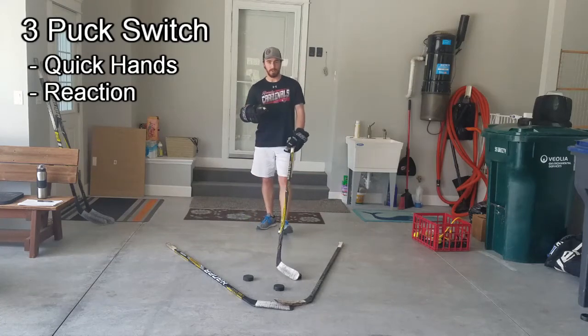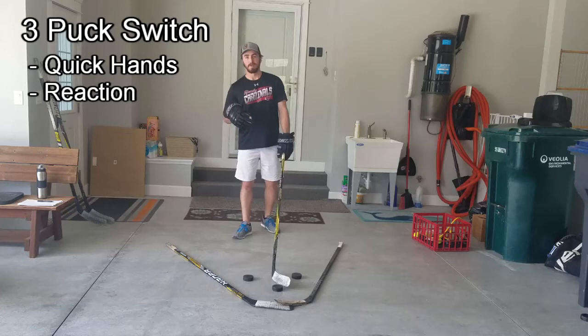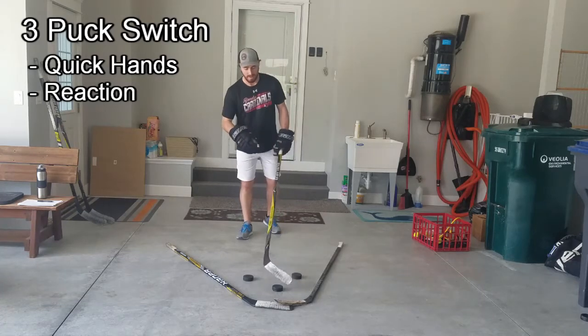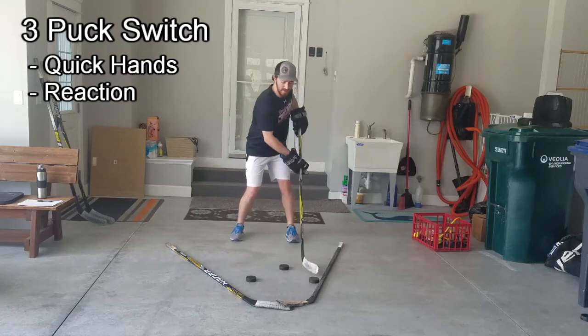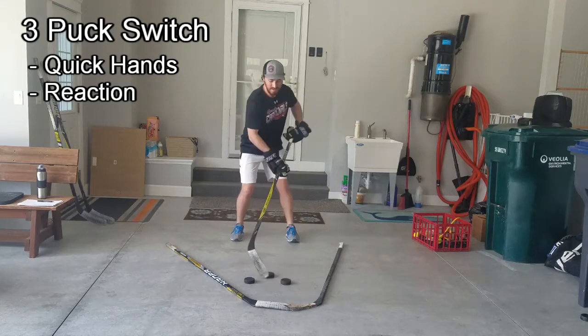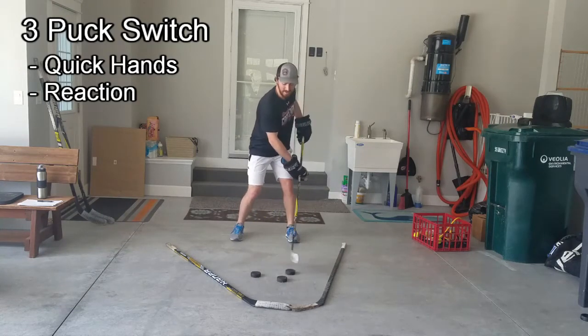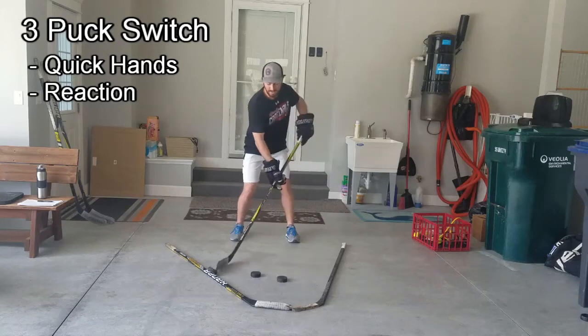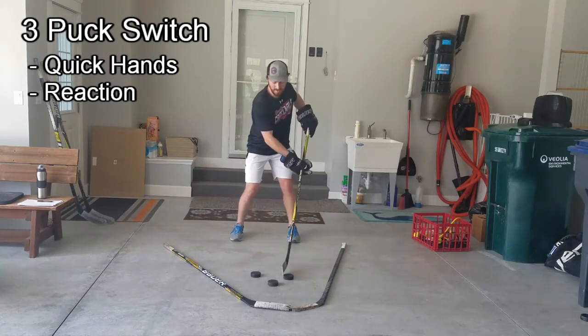What you're going to want to do for this one: I just like to set a timer that goes off every 10 seconds. Every time that timer goes off, all I do is switch pucks. So I stick with this one for about 10 seconds, just going around, and when the timer goes off I leave it and take the other puck. When the timer goes off again, I take another one.